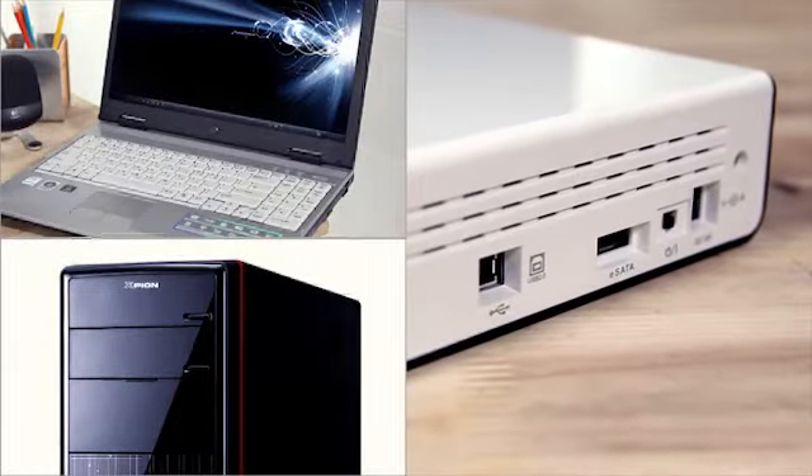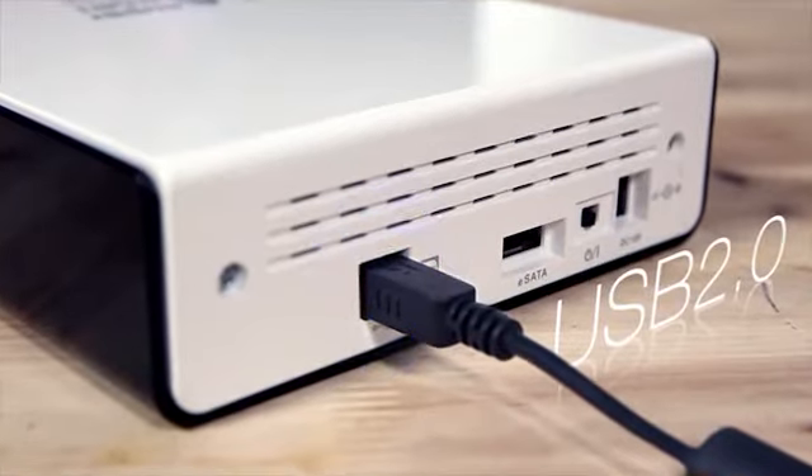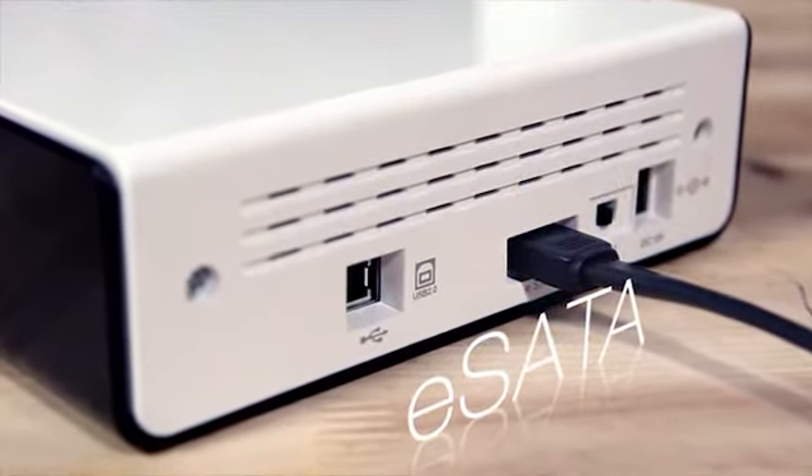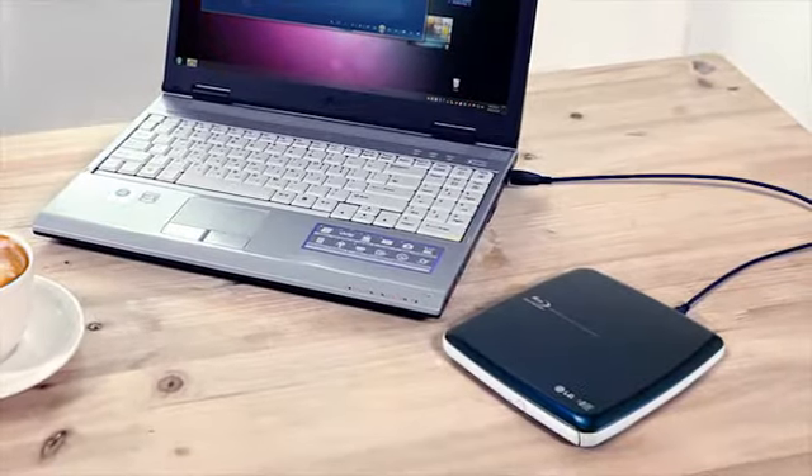This external Blu-ray drive is connected to a PC or laptop through the USB 2.0 or eSATA interfaces. The portable Blu-ray drive can be connected via the USB cable, which is not powered by an adapter.